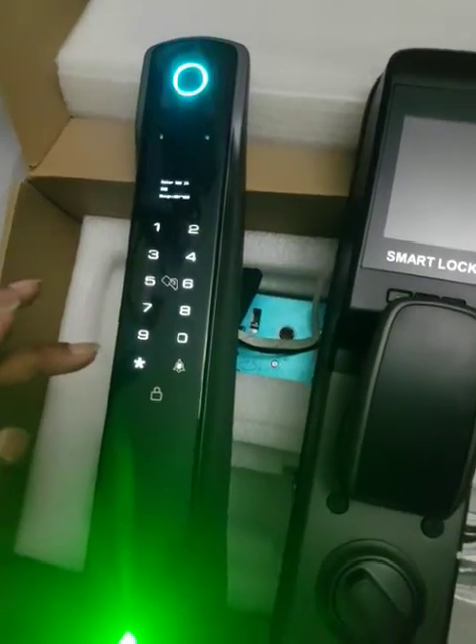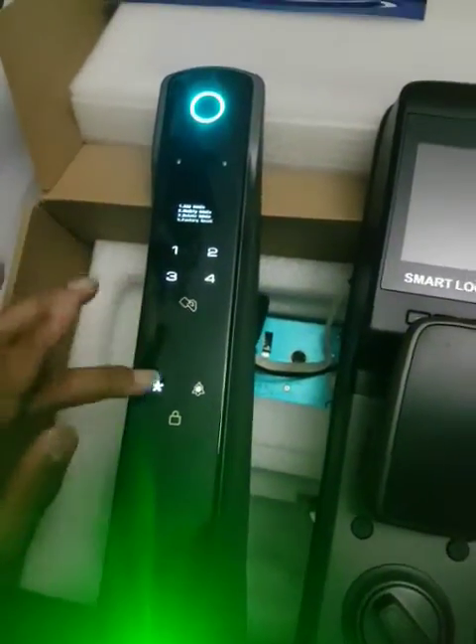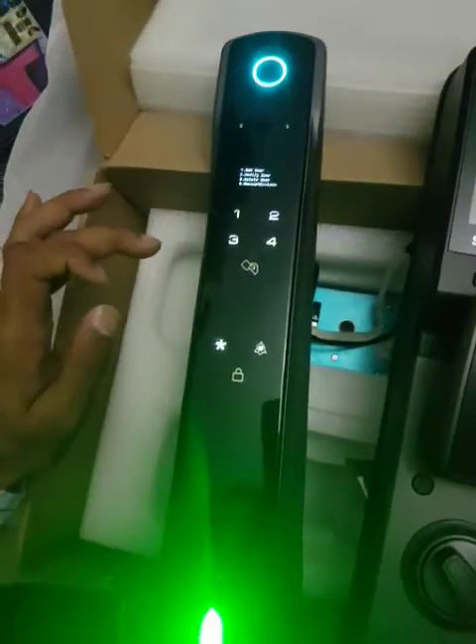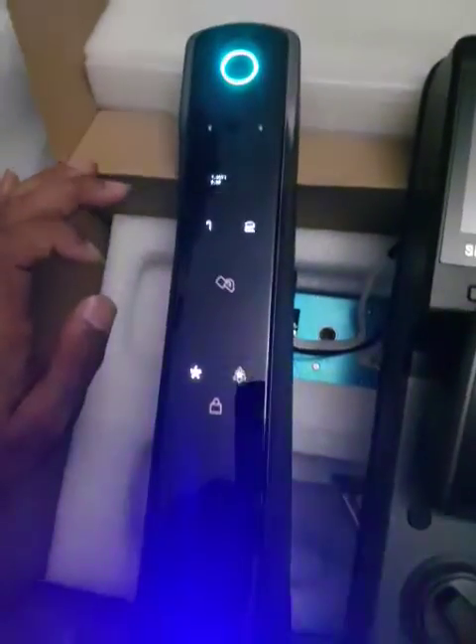Now press star star, now go to the user setting for manage wireless, add Wi-Fi hotspot.